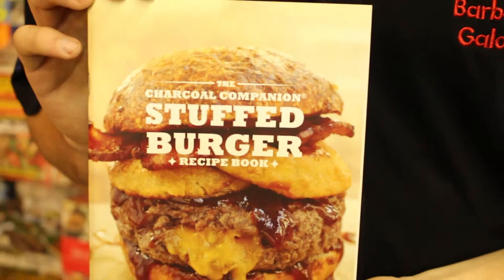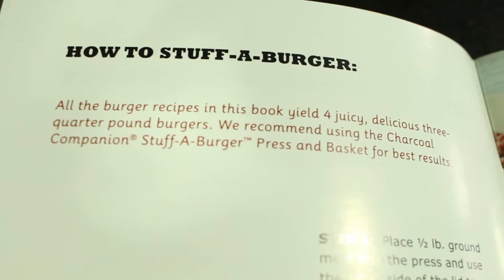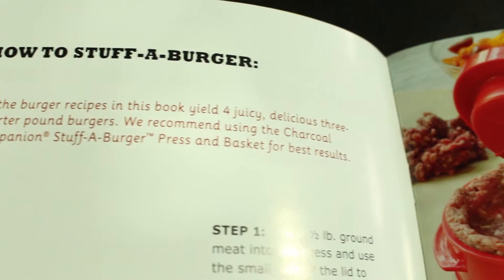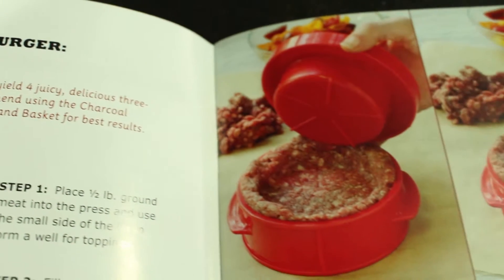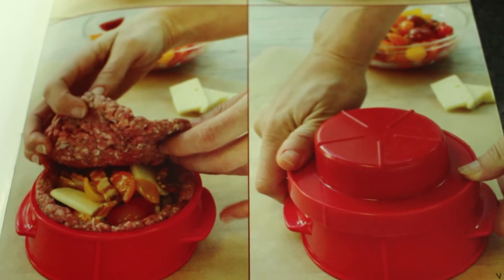It also has a nice introduction on the Juicy Lucy Burger, which, as I mentioned previously, comes from Minneapolis. So if you know anybody with the Stuff-A-Burger press, or know someone who likes to experiment with the burger press, I highly recommend this book to go with the Stuff-A-Burger press.